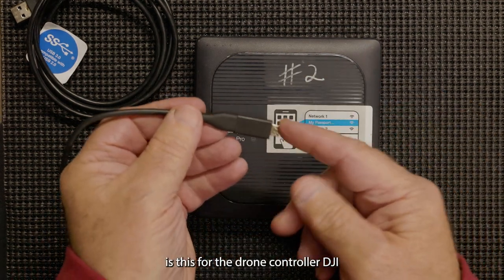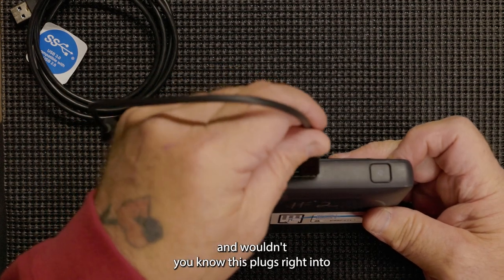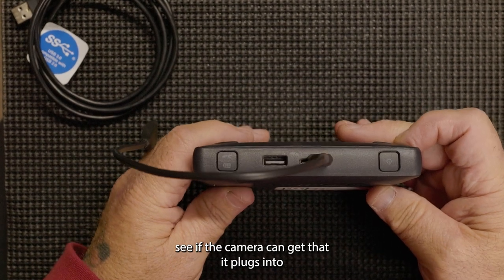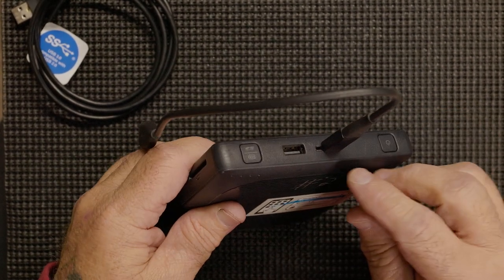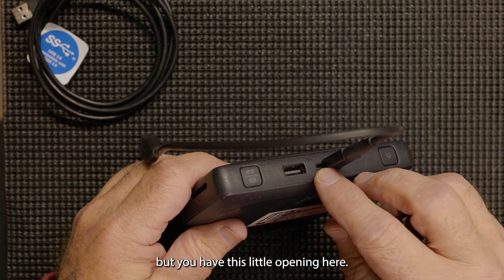This is for the drone controller — DJI — and wouldn't you know, this plugs right into... see if the camera can get that. It plugs in, but you have this little opening here.